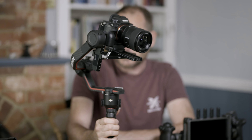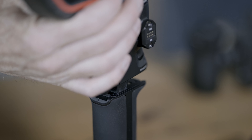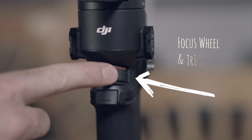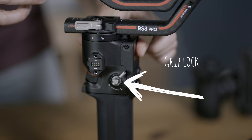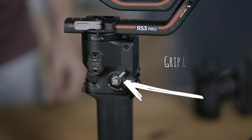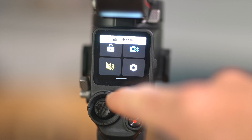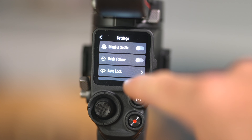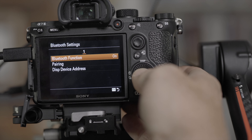First up, the assembly. This starts by screwing the mini tripod into the grip and then clicking in the main gimbal body. The major features here are the focus wheel and trigger on the front. On the right, we have the all-important lock that ensures the gimbal head is securely fixed at the grip base. On the front of the grip is the joystick, mode and shutter button, which will start recording or taking pictures once your camera is connected through USB or Bluetooth. The Bluetooth is a new addition.